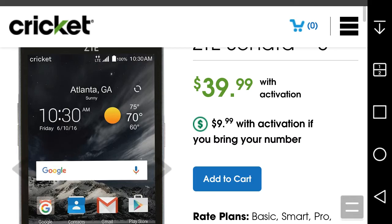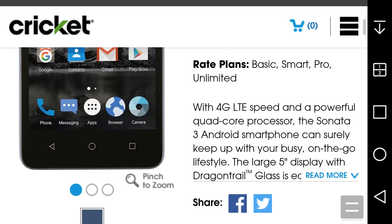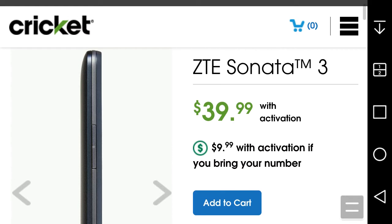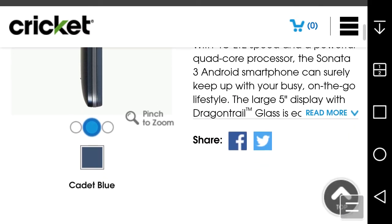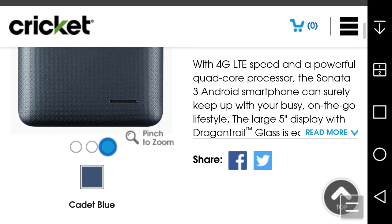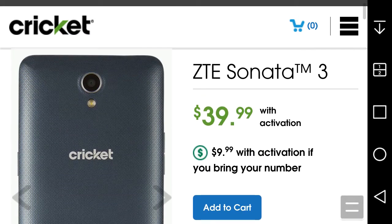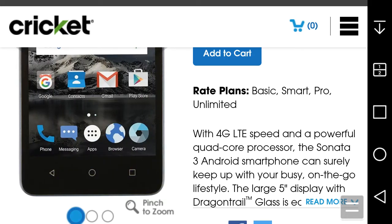The power button is on the right and the volume keys are on the left. On the back of the Sonata 3 you have your camera, flash, Cricket branding, and speaker. There is no ZTE branding on the back — it's on the front.